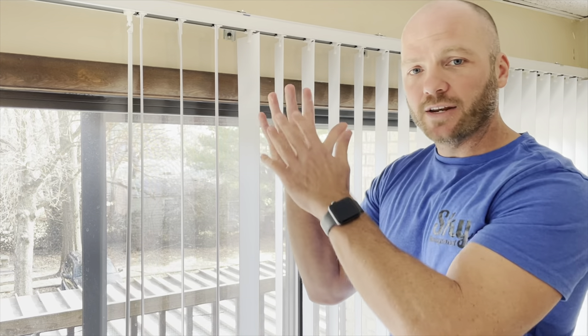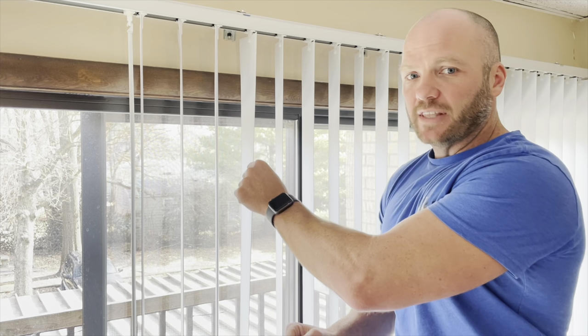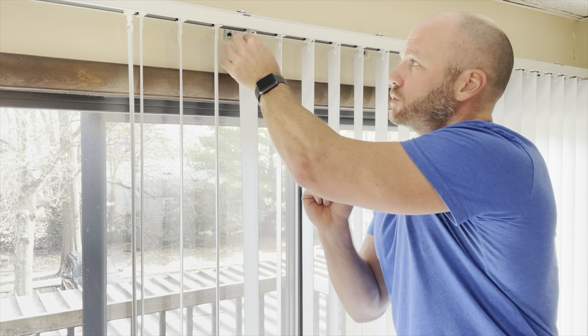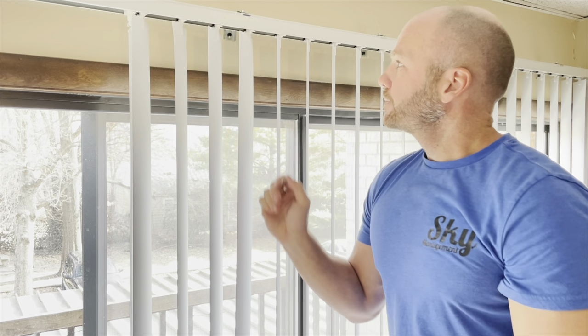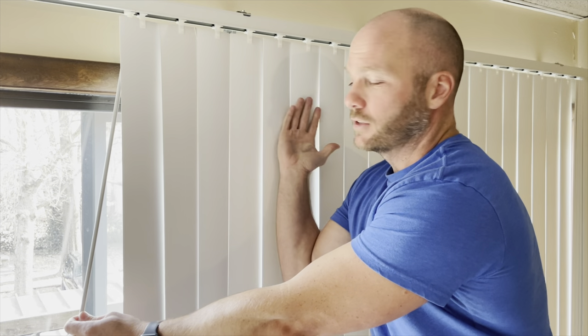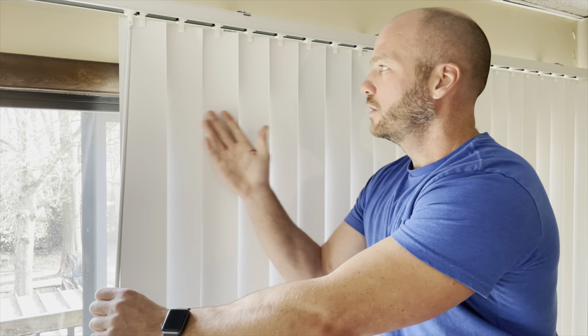There's a gear up in the top that spins these slats, and if it's not lined up right, then you'll get one that's off. How you fix that is you just grab hold of the top clip and turn it until you hear it click once. Now it's closing with the rest of them — goes both ways. Problem solved.